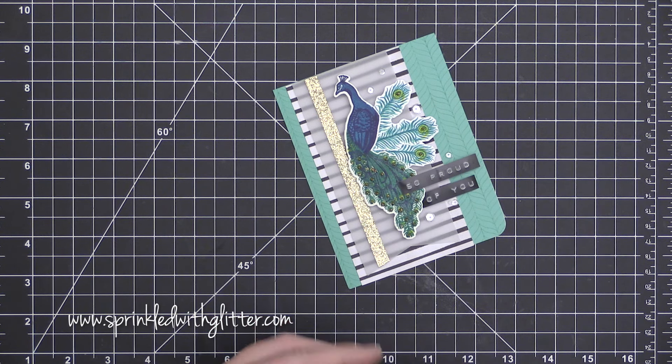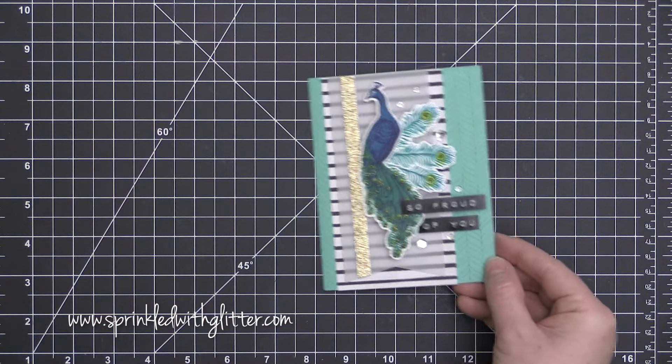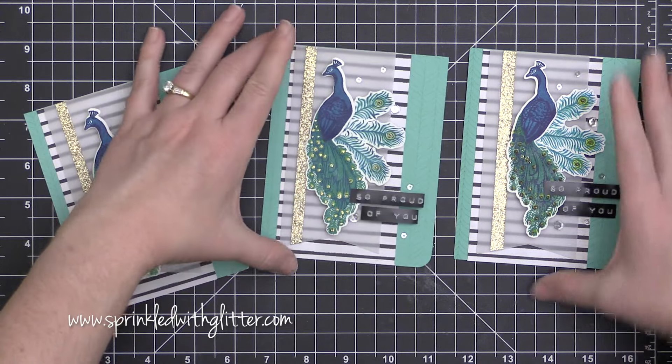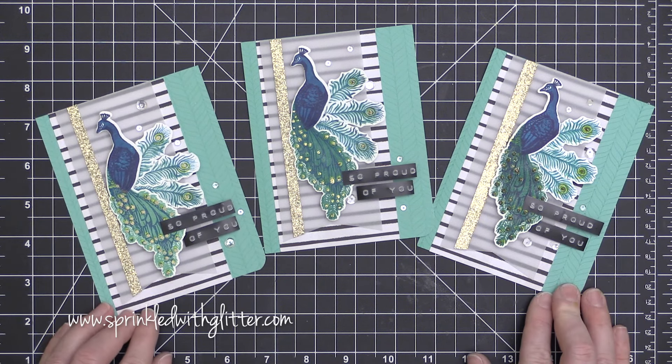I'm finishing this off with some Stickles Gold Glitter, adding it in the eyes of those feathers to add a little gold accent. What you can also do is stamp that last layer on top of the feather with a little bit of Versamark ink and add some Wow Gold Embossing Powder with a little glitter in it. I did try that, but I actually ended up liking the Stickles on top of this better.